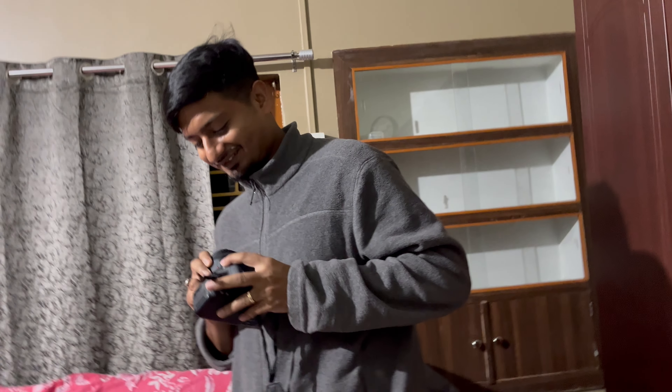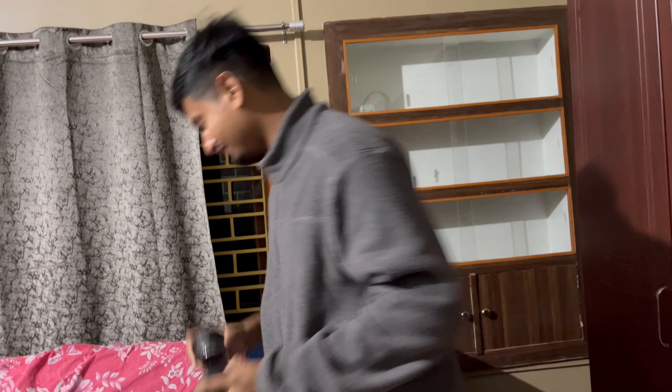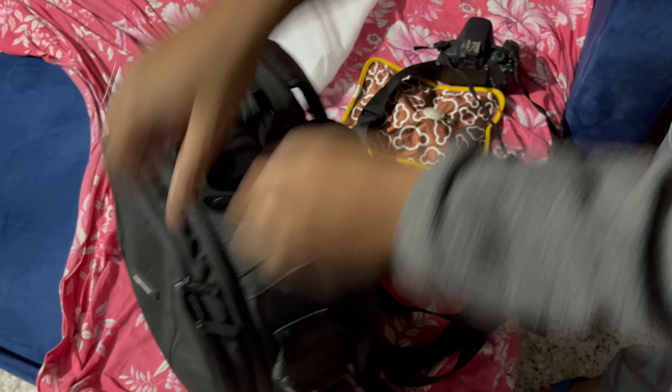This is me, Shavnak — welcome back to another video. I am using this camera, shooting a full moon. I am using the light right here.